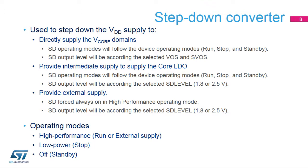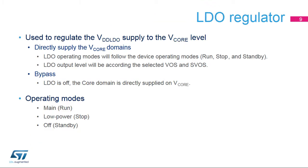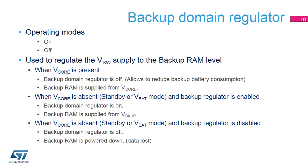When used to supply the voltage regulator, the step-down converter may provide an intermediate voltage at 1.8 or 2.5 volts. When used to supply external circuitry, it may provide a voltage at 1.8 or 2.5 volts, and the operating modes are fixed to high performance. When used, the voltage regulator provides the V-Core supply level according to VOS and SVOS scaling, and the regulator's operating mode follows the device's modes. When V-Core is supplied from another supply, the voltage regulator is placed in bypass mode. The backup regulator is used to keep the context of the backup RAM in standby and VBAT modes.